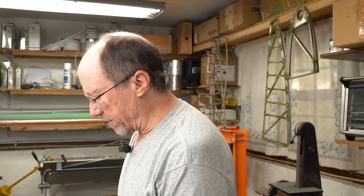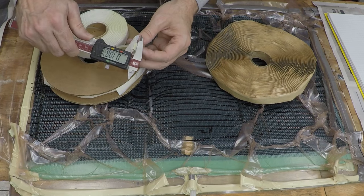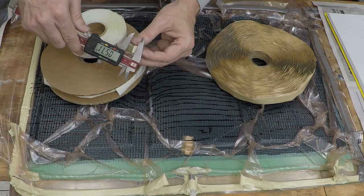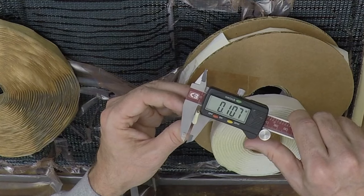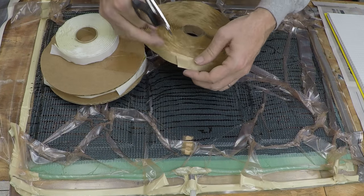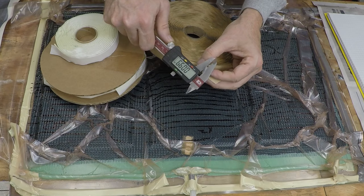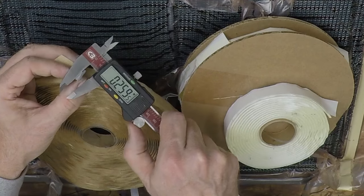Let's measure the thickness real quick. The traditional tape is about 107 thousandths — I'm trying not to squish it to mess up my measurement. The Home Depot butyl tape measures about 96 thousandths, so just about the same.